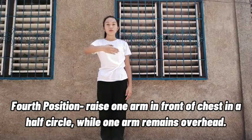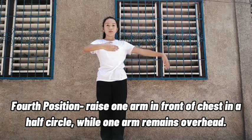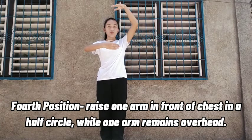Fourth position: raise one arm in front of the chest in a half circle while one arm remains overhead.